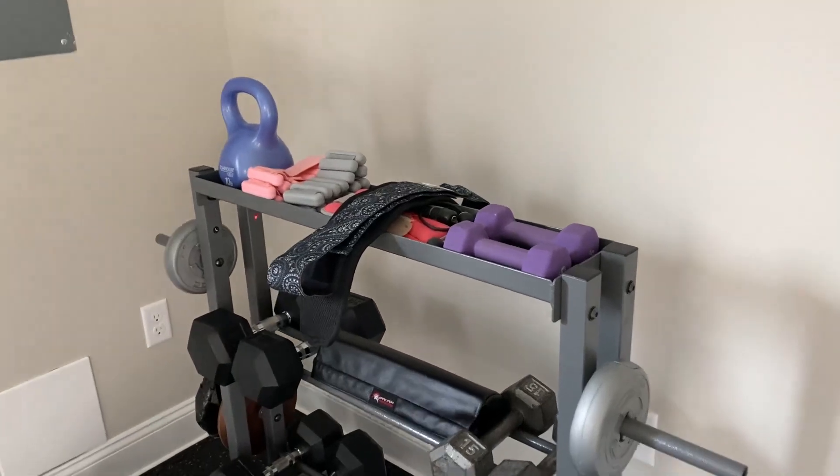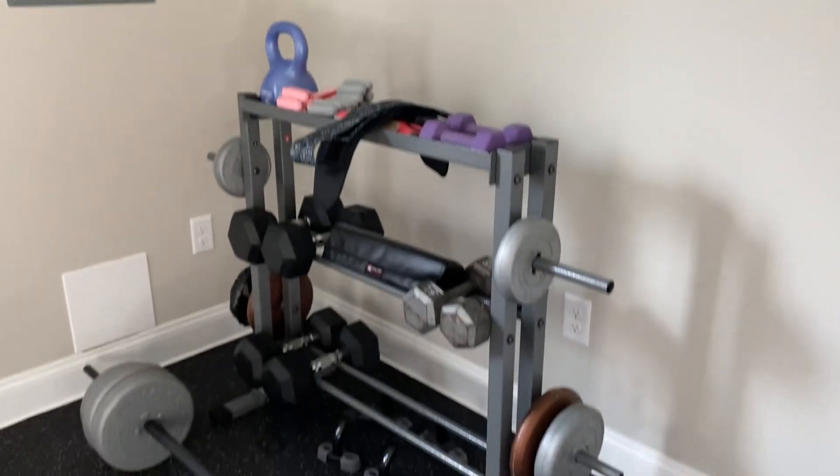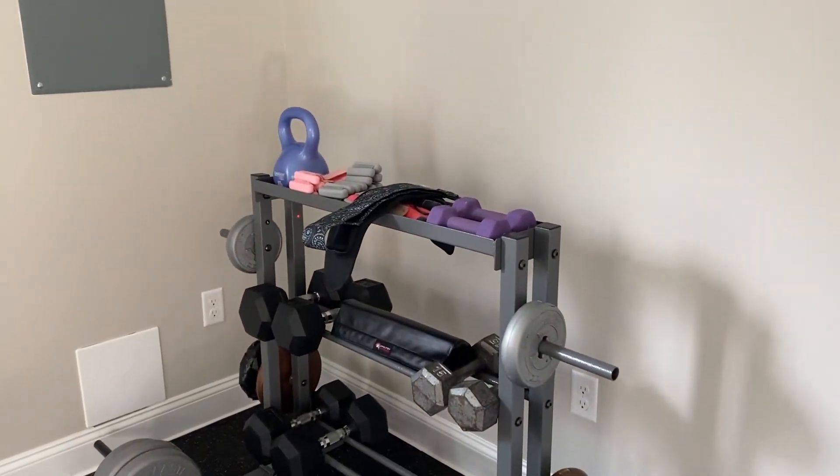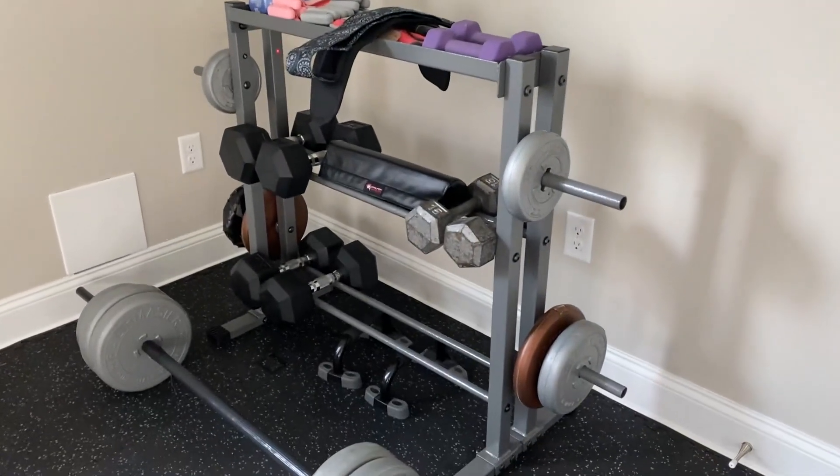Hey there, if you are looking for a very smart and efficient way to organize your gym equipment, there are three different reasons why this is the answer.